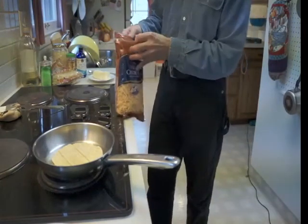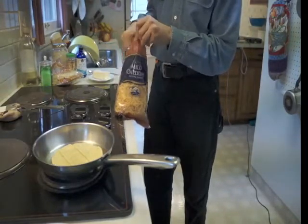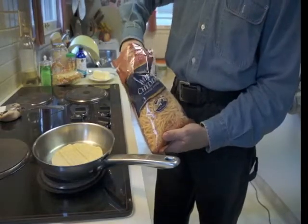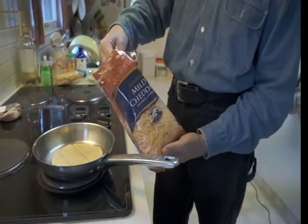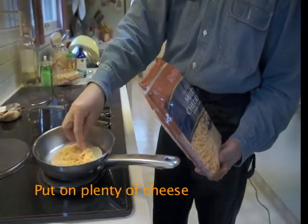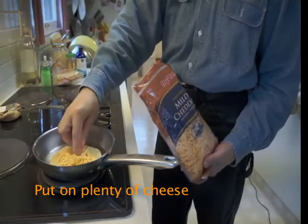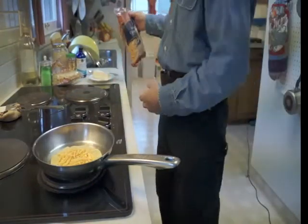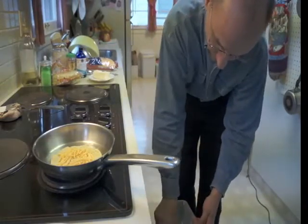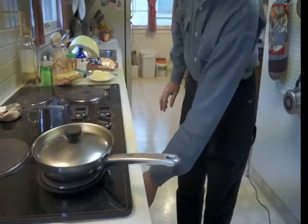I'm going to use some cheddar cheese. You can use any kind of cheese that you like. I actually prefer provolone or muenster — a slice of muenster on there — but I just happen to have mild cheddar today. Put a goodly amount of cheese on there since I love cheese. I'm going to get a lid so that it can start to melt.